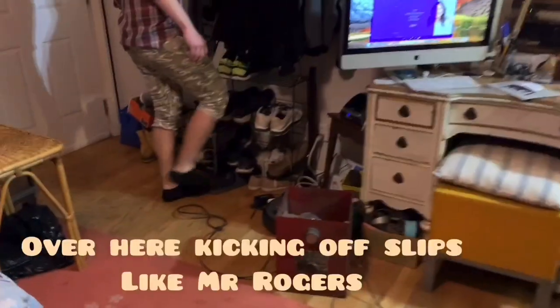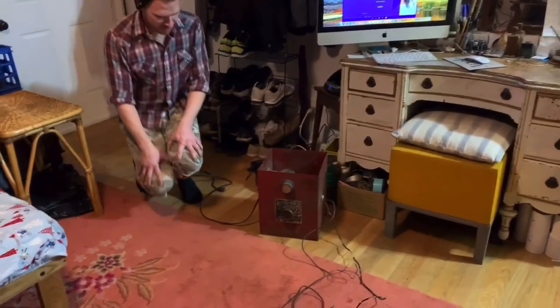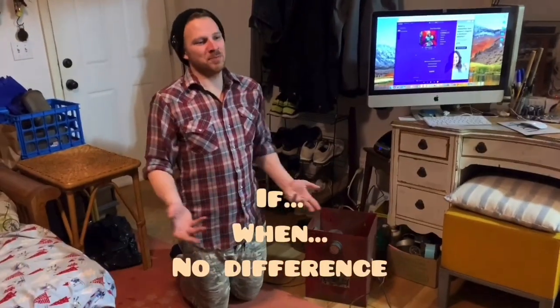I just walked in the door and Jake said it's good you're here so you could record this. If it's gonna explode, then we might as well get it on camera.